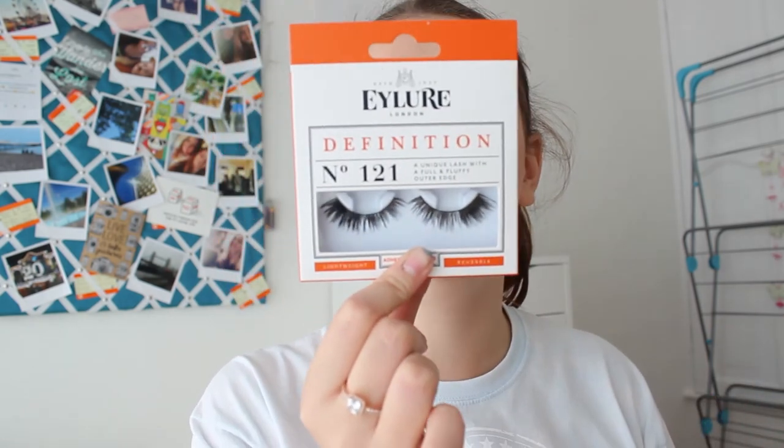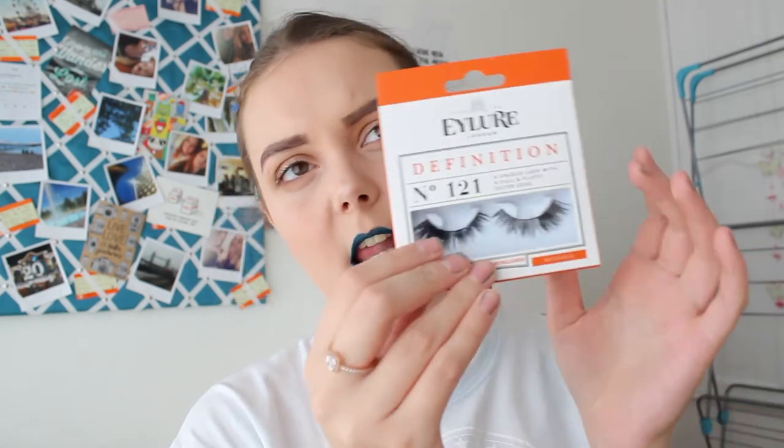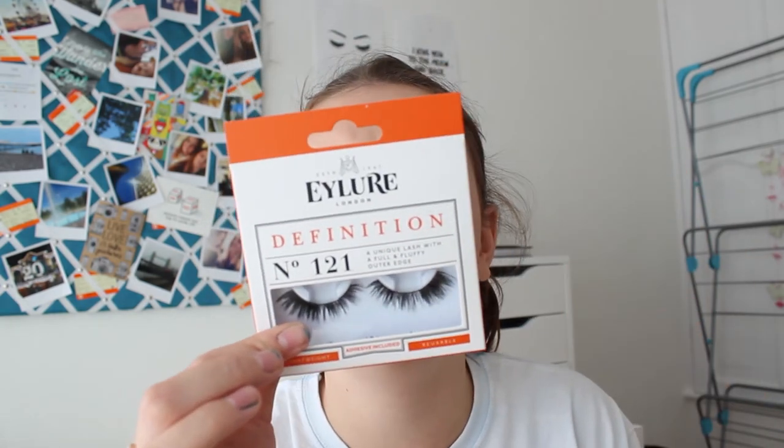I'm going to do some lashes. I might go with these new ones — the Eyelore 1-2-1s, which are slightly more fluffy on the outside than the Demi Whispies. I've put on some wing liner and lashes. I did it quite bold, but the 1-2-1s were a bit too bold and I didn't want to take away from the lip, so I used my classic Demi Whispies.